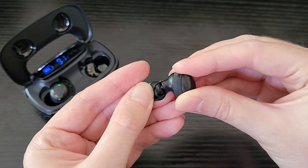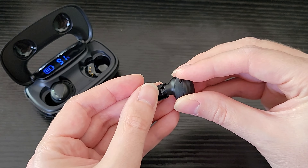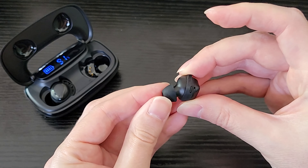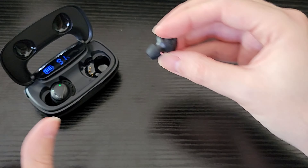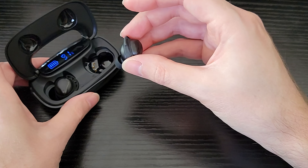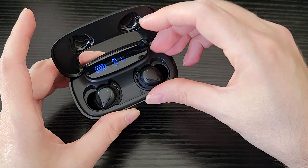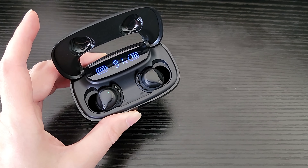One of the cool things about these earbuds is you can connect either just one earbud or you can have both of them in stereo mode. So if you're at work and you want to have one in listening to music and the other one not, you can do that. If for whatever reason they have trouble pairing together, just put them back in the case — it'll reset — and then take them back out and they should reconnect together again.